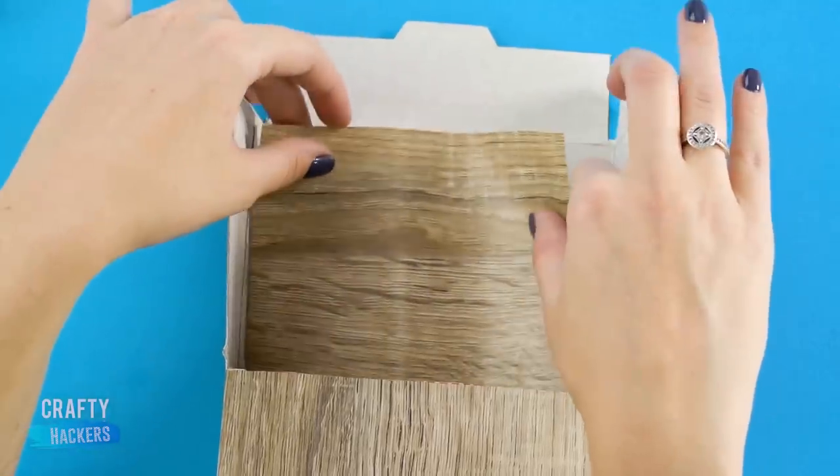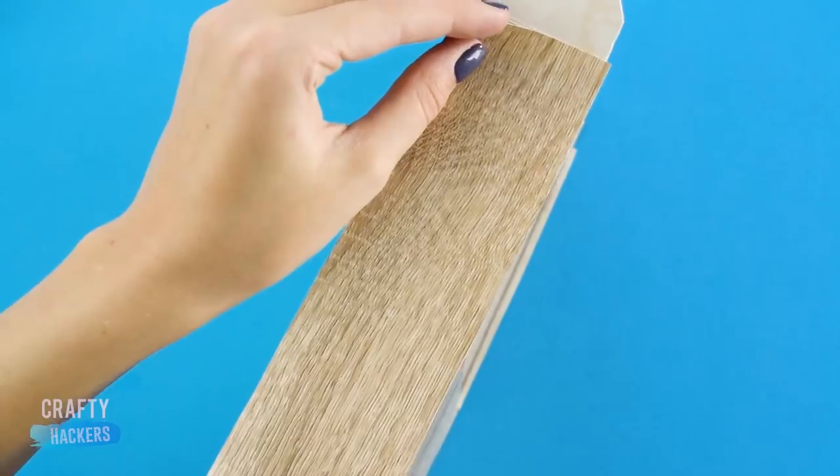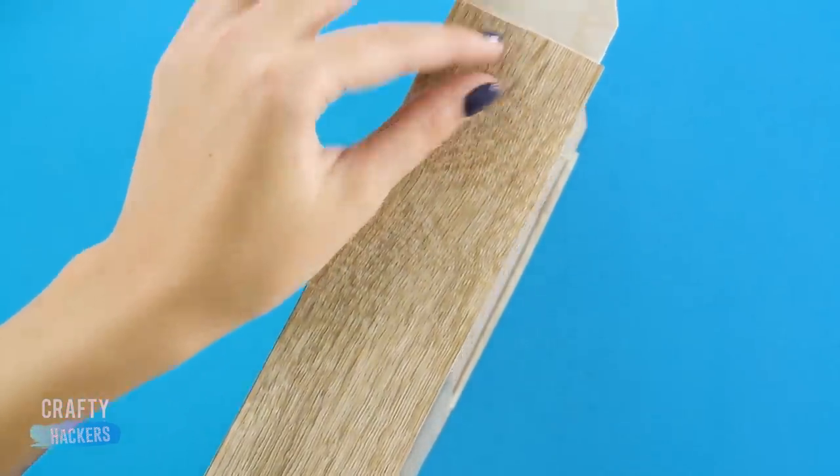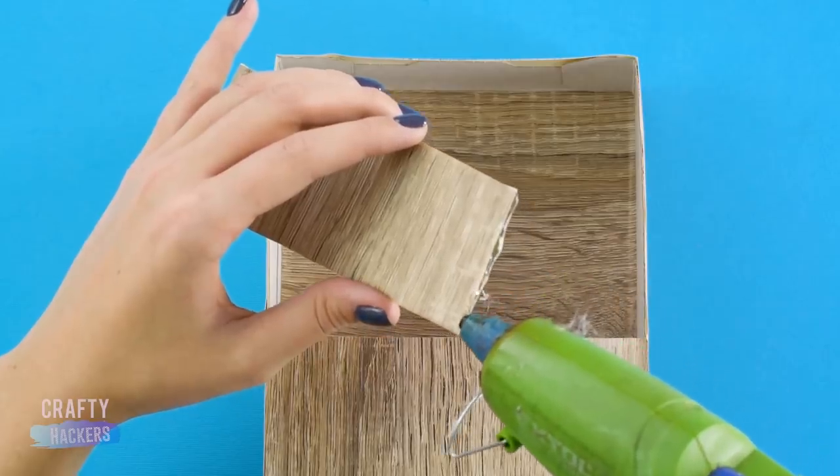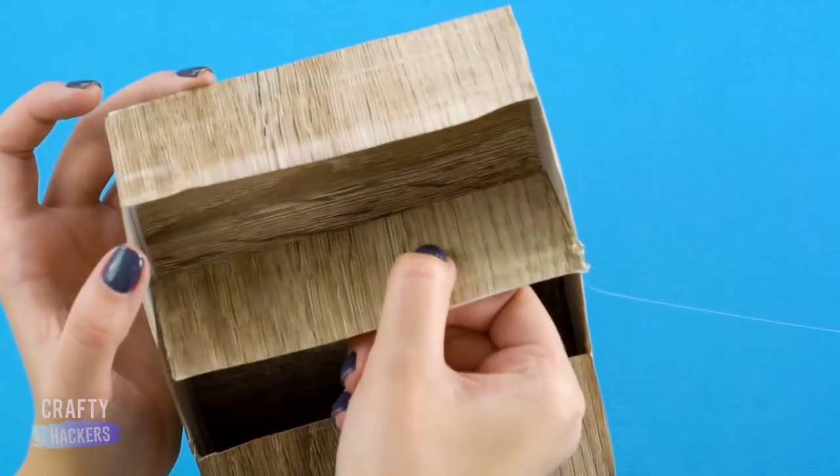School cabinet! Grab an empty cereal box and some adhesive contact paper — we like the look of this wood grain paper. Cut out the front top half of your cereal box and cover with the contact paper. Use a piece of the box to make a shelf, and just glue it into place.